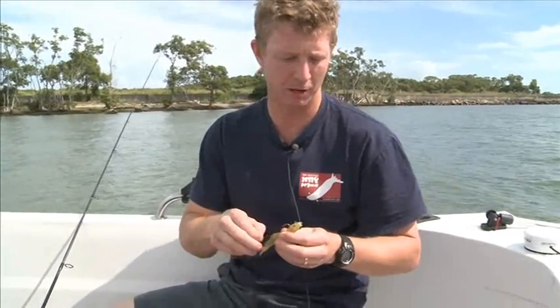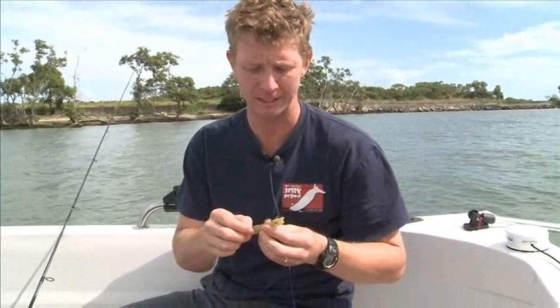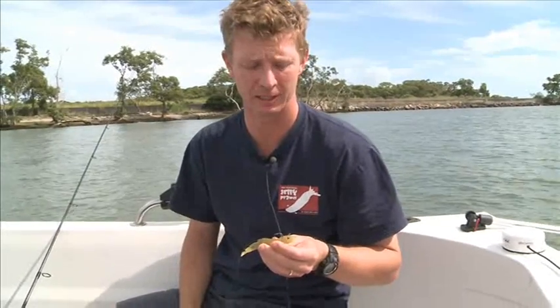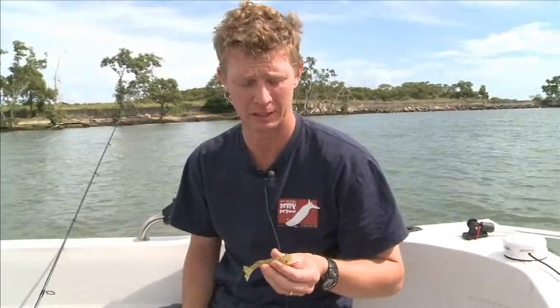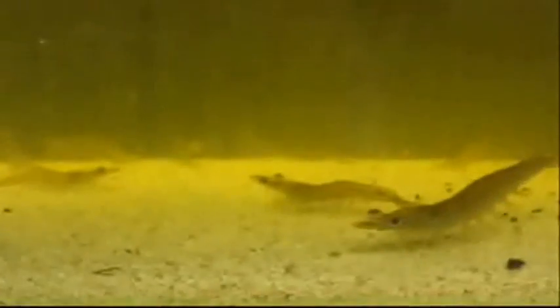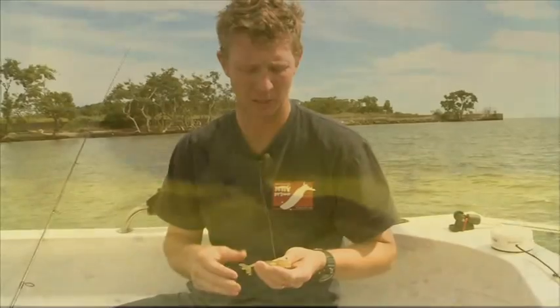What I want to basically run through today is where the idea for the jelly prawn came from. I grew up fishing with my grandfather in Townsville. He was a live prawn advocate — he only ever used live prawns, and he had a tank under his house that was always full of live prawns. Live prawns, in my opinion, are the best bait going around for pretty much all species of inshore fish. But to find a lure that looks and acts like a prawn in the water is pretty hard to come by, so we actually went out and designed and created it ourselves.